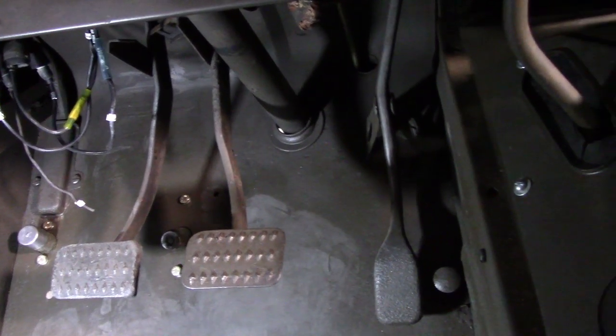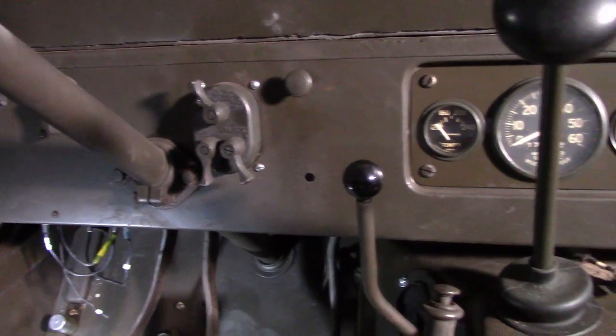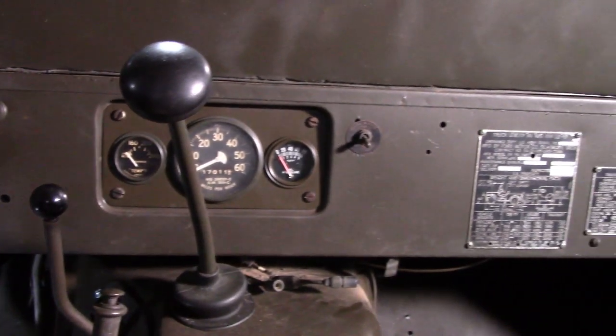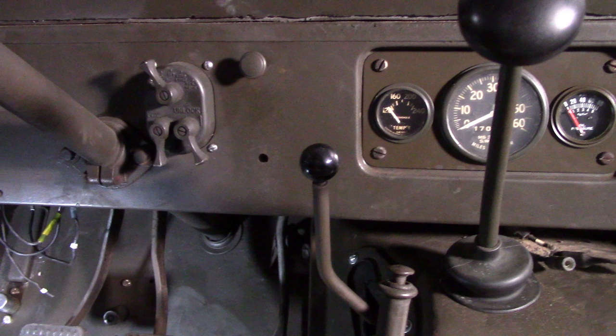The other two pedals are fairly normal. These are solid metal pedals, changed in the later vehicles. The dash is actually very simple: your traditional light switch, and all of three dials — oil pressure, speed, and temperature. Not even a rev counter; you're on your own for the revs.